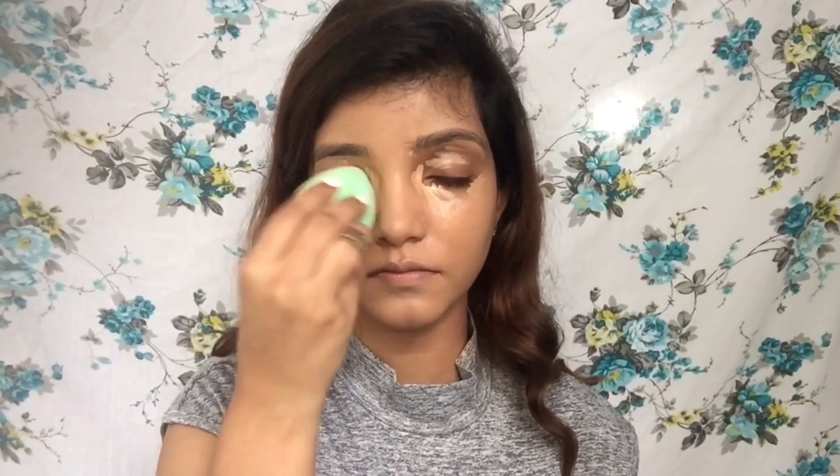I like how my face is looking, so now I'm going to use the Elegal Pro Concealer. I'll apply it into the inner corners, the outer corners, and over my lips. I'm not going to conceal the center of my face a lot — just the chin because it has a little darkness, and around my nose. Taking the sponge again, I'm going to blend the concealer out, using the pointy side to blend my under-eye concealer.